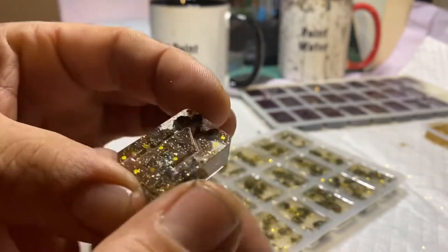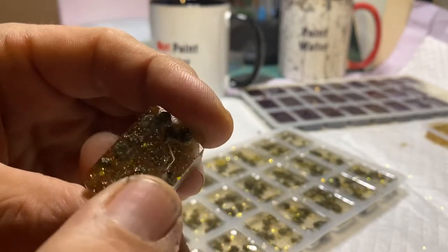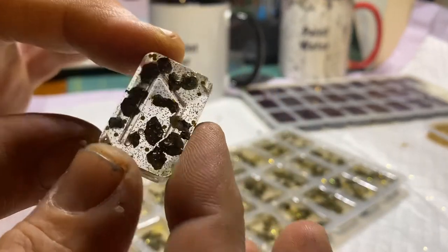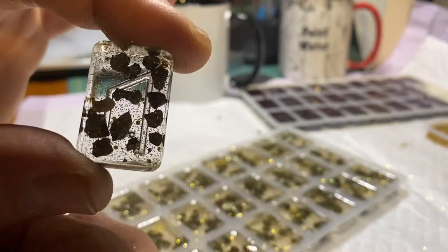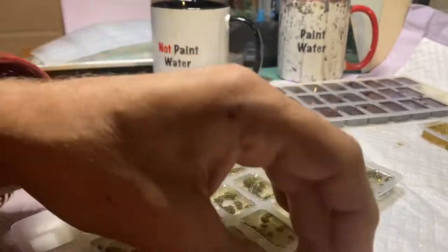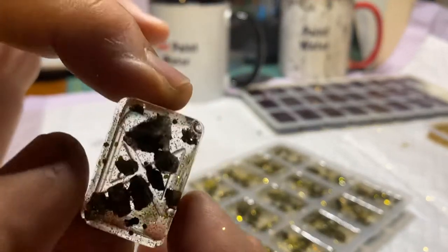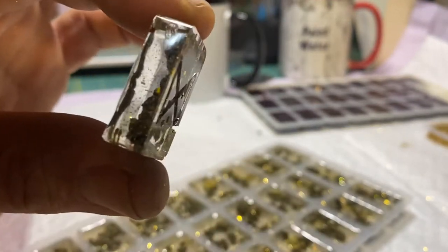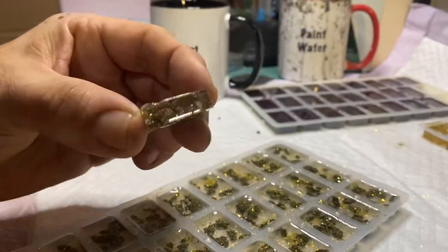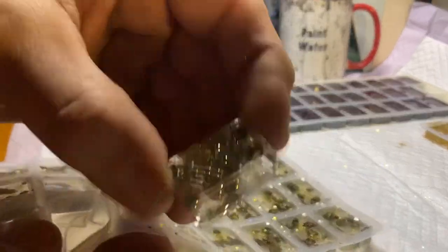Once you put the paint on — I suppose you can either paint them or not — but I like to paint the inside of the rune. You may still see it from the back, something to consider when buying translucent runes. But let's look at these here — oh, this looks great.